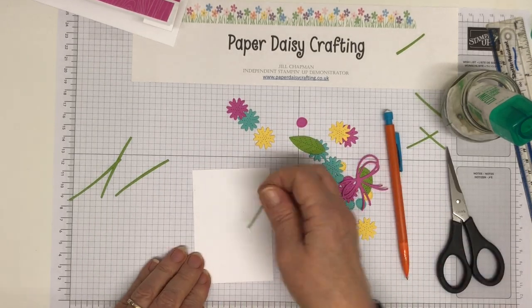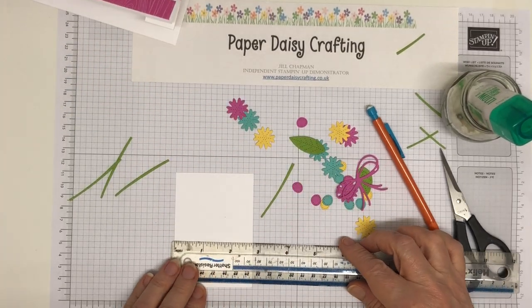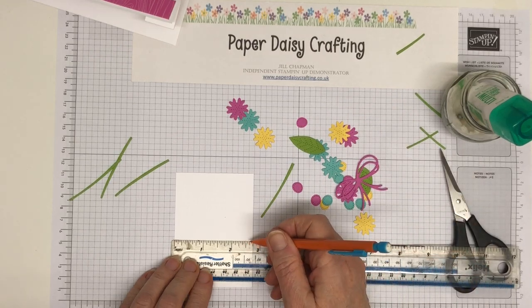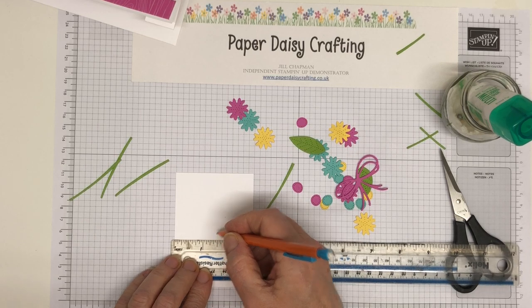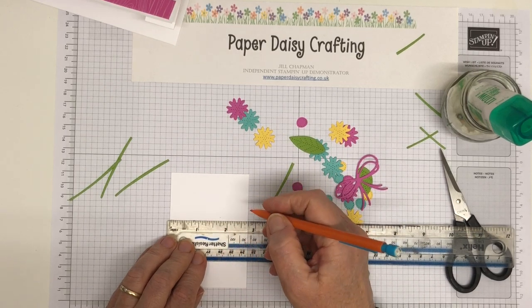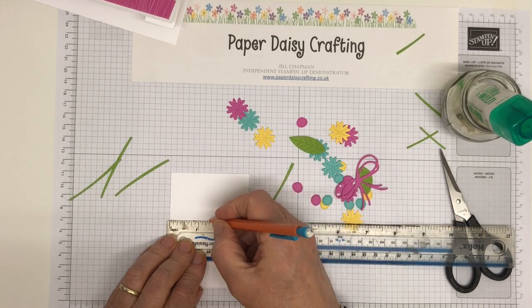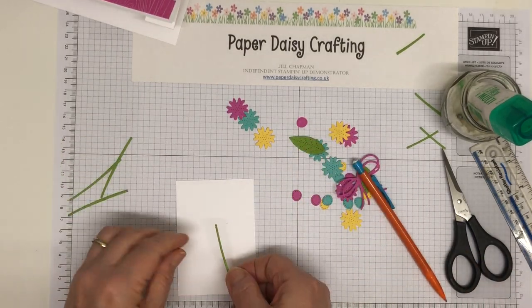I'm just going to mark where the center of my card is so I know I'm centering these. Two and three quarters — so the center is one and three eighths. Get it right, Jill! Can't even do maths today.